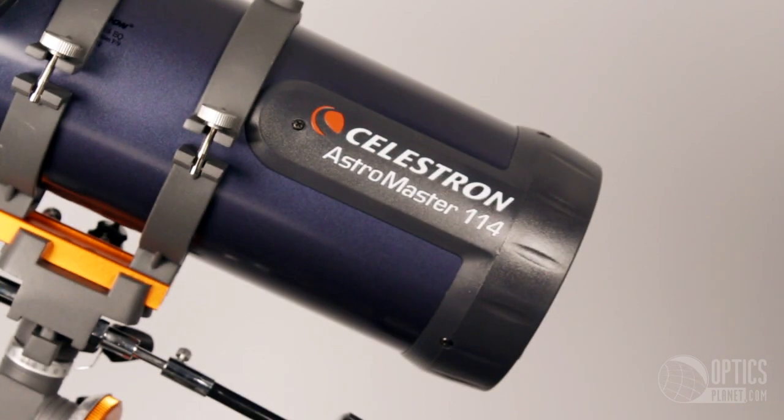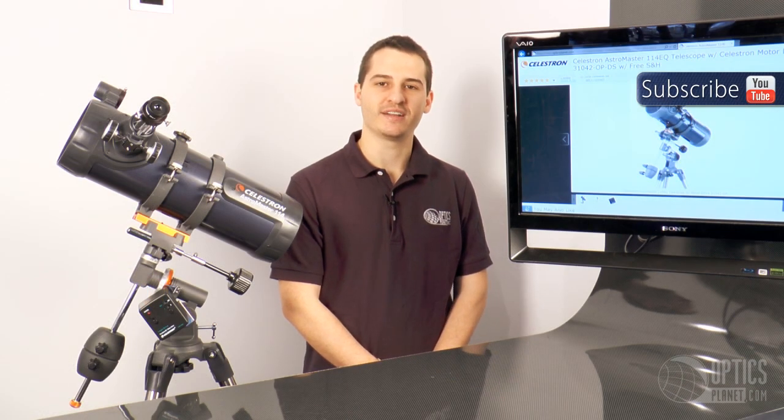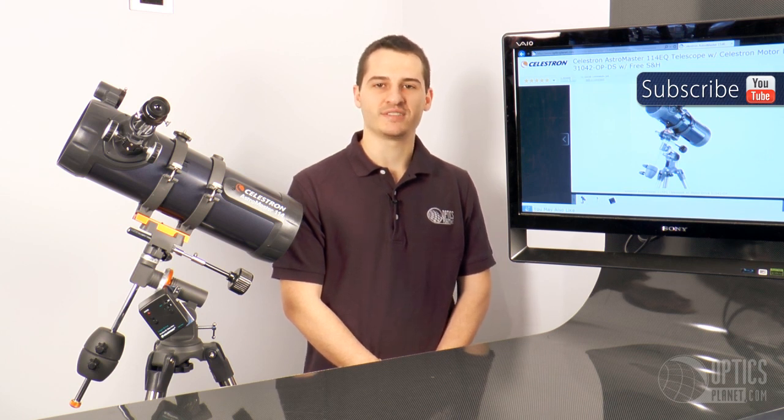The Celestron AstroMaster 114 is a great telescope to get a beginner interested in astronomy before he flies into the black hole and saves mankind. I'm Tim, you can order this telescope at OpticsPlanet.com. Thanks for watching.